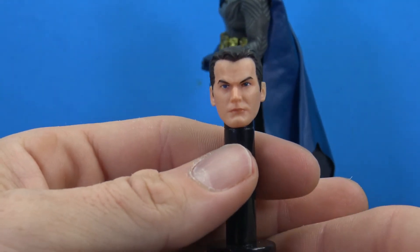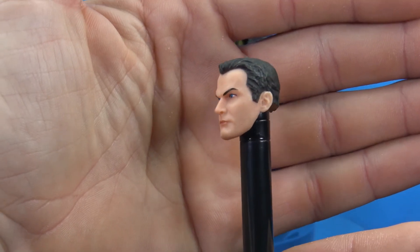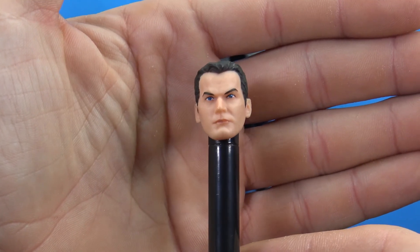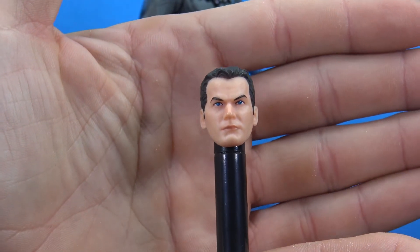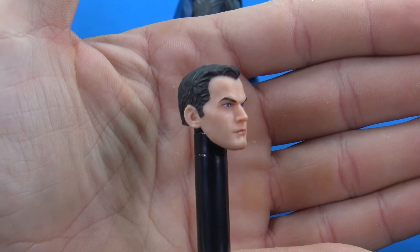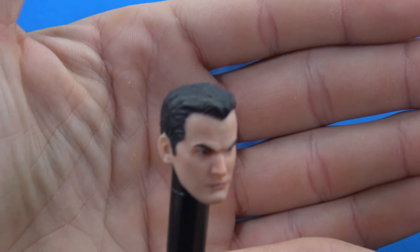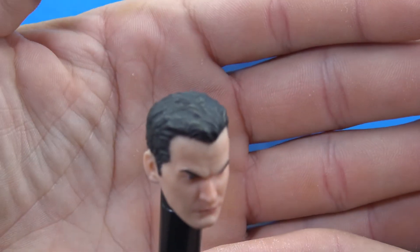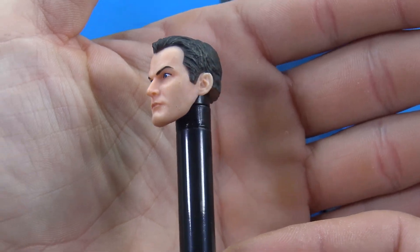Then of course we get this really nice Bruce Wayne head, which is Mezco's take on Bruce Wayne — not supposed to resemble anybody specifically. I think they did a really good job; it really screams comic book Bruce Wayne. Very cool, looks great on the figure with nice sculpting on the hair, a little bit of brown highlights, and blue eyes.